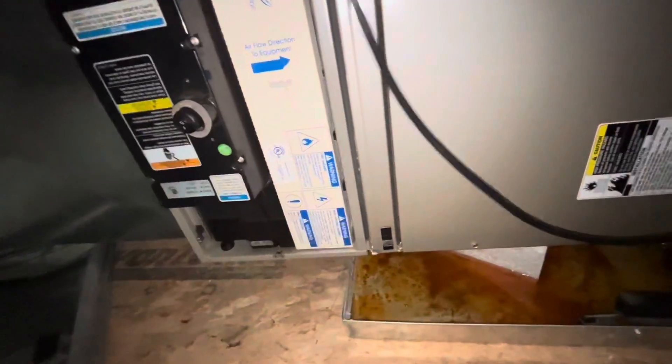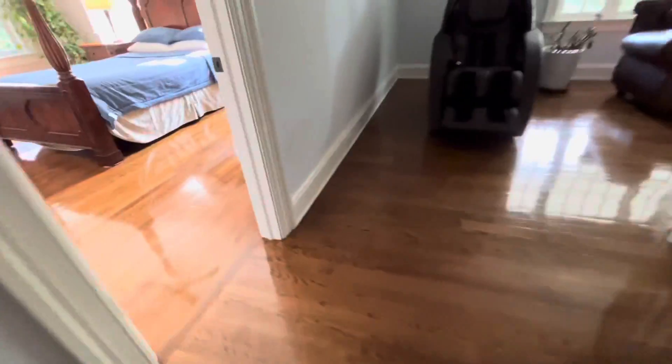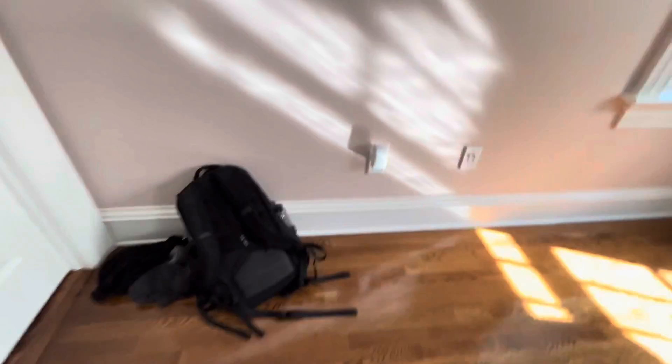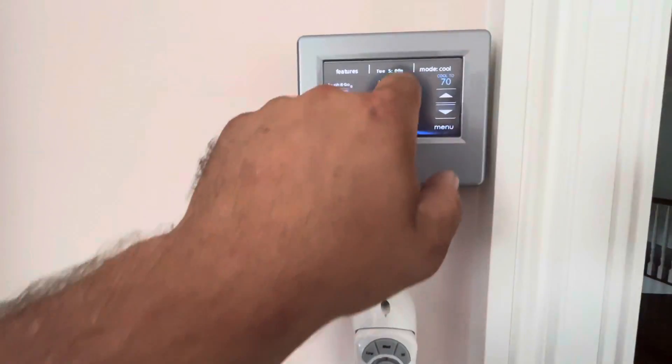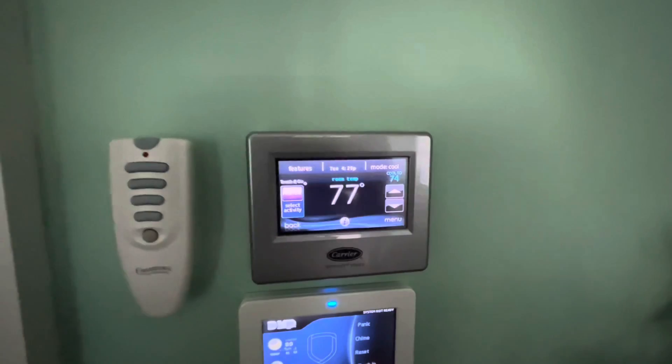Let's check the filter. Here's our problem — and here's the master. Is this the guest bedroom? Okay, so that switch was open upstairs, and we're going to figure out why now.